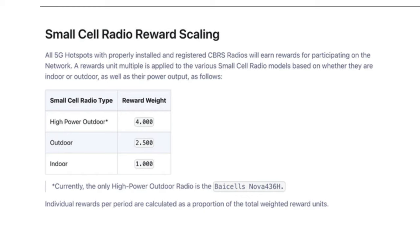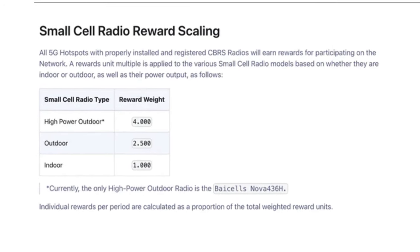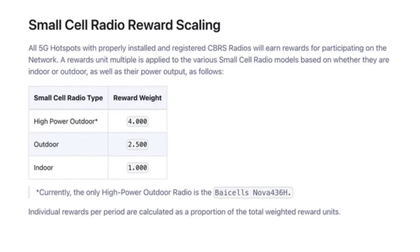Obviously it comes in at a much higher cost than the other bundles, but it also provides four times the mobile rewards compared to the indoor cell and double the mobile rewards compared to the low power outdoor 5G cell. We are still in the genesis period, so it's a great time to earn those mobile coins — that's why I'm anxious to get this set up and producing.